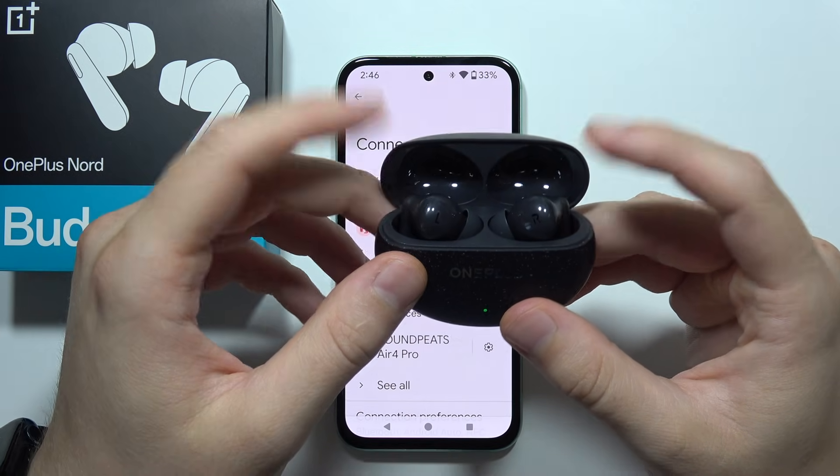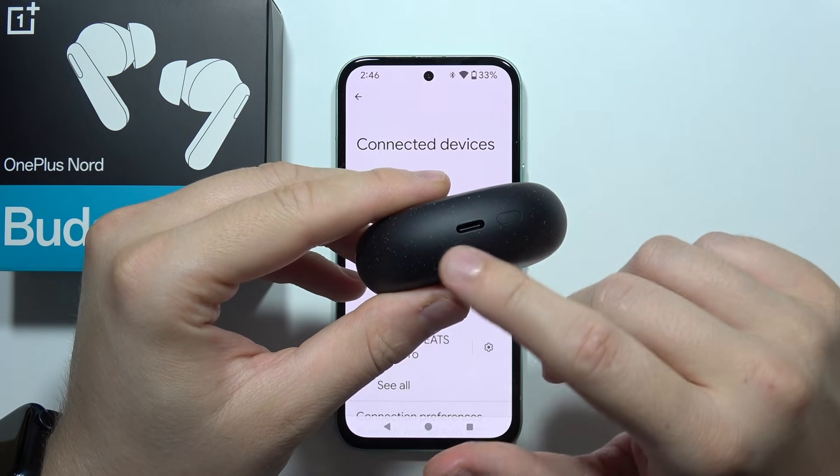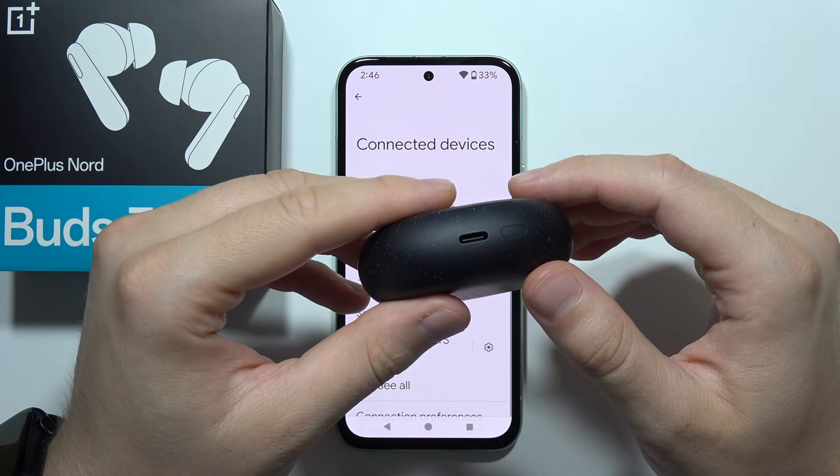First of all, just put both earbuds inside the case, close the case, and start charging them for like 10 to 15 minutes.